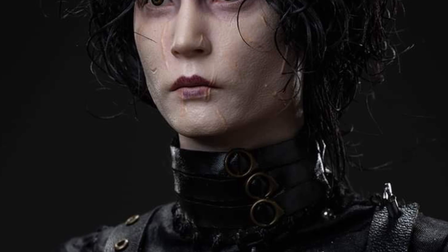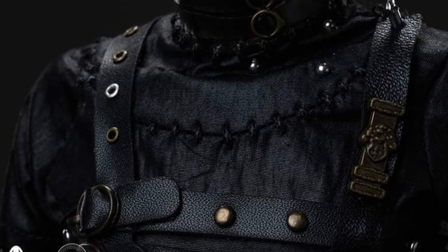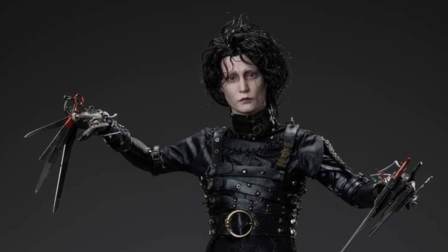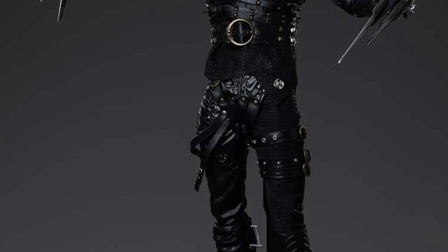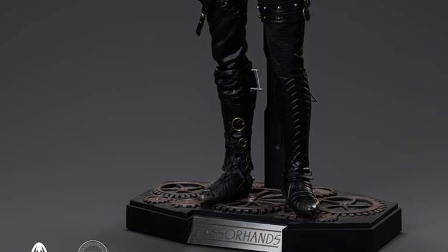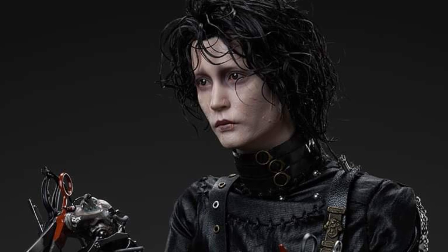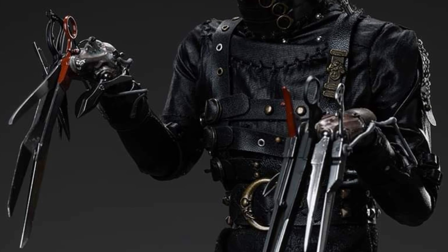It definitely looks a lot like him there. It's pretty spot on when you look at it. It's actually really, really detailed. They even have more pics — they emphasize on the head sculpt. You'll see a lot of the pictures. They've taken a lot of body shots there, but I would say about 60% of the photos they've uploaded to promote it are all face sculpts. So they're really pushing the head sculpt to show that it really looks like him.